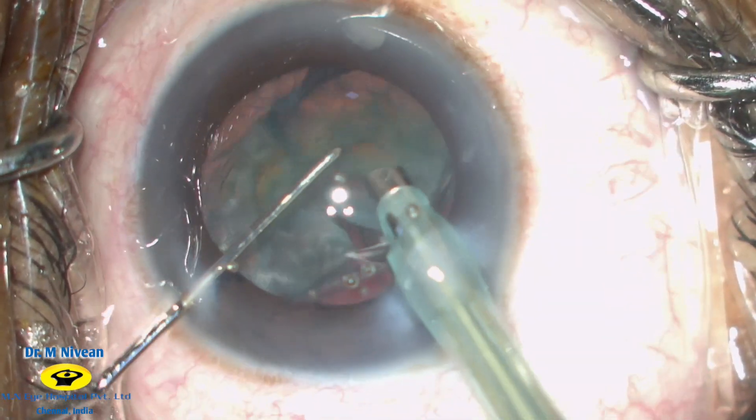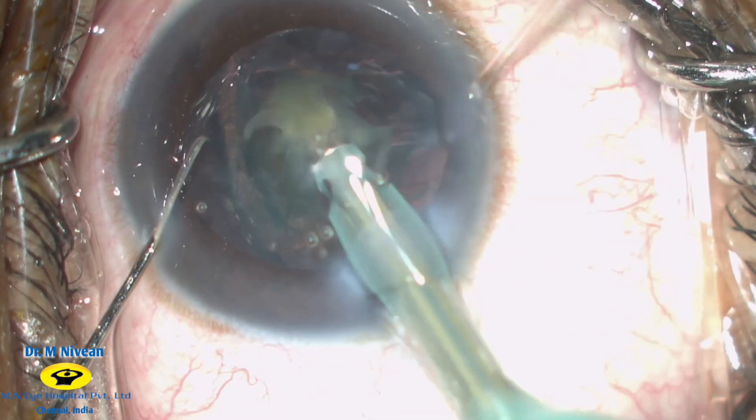As you can notice, a very good followability is achieved because of a tight wound construction.